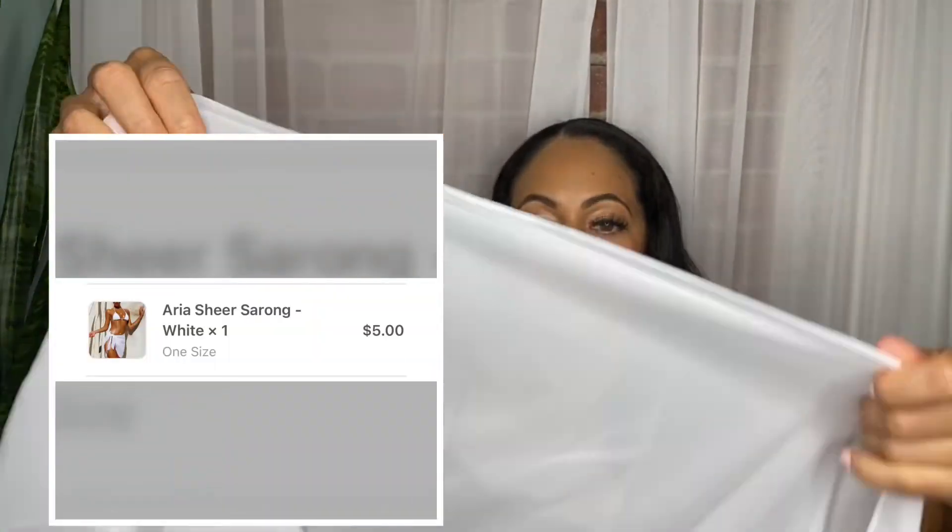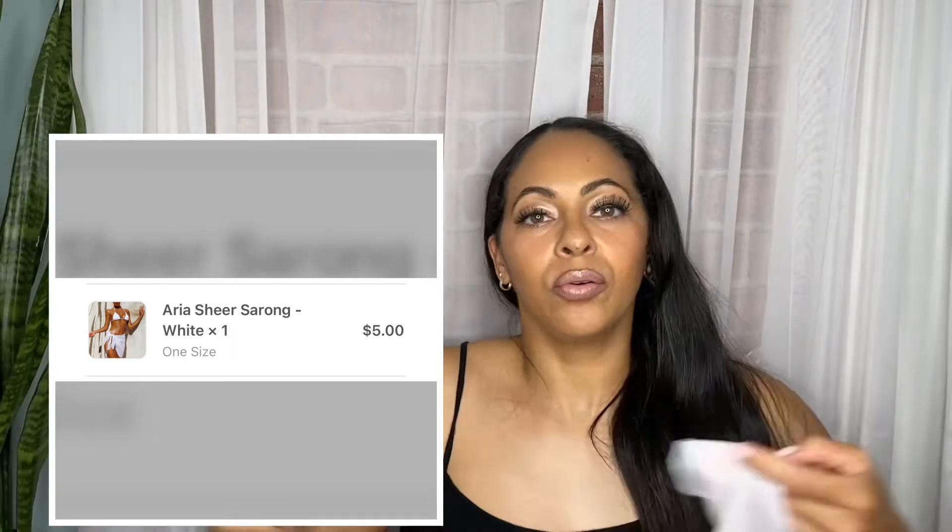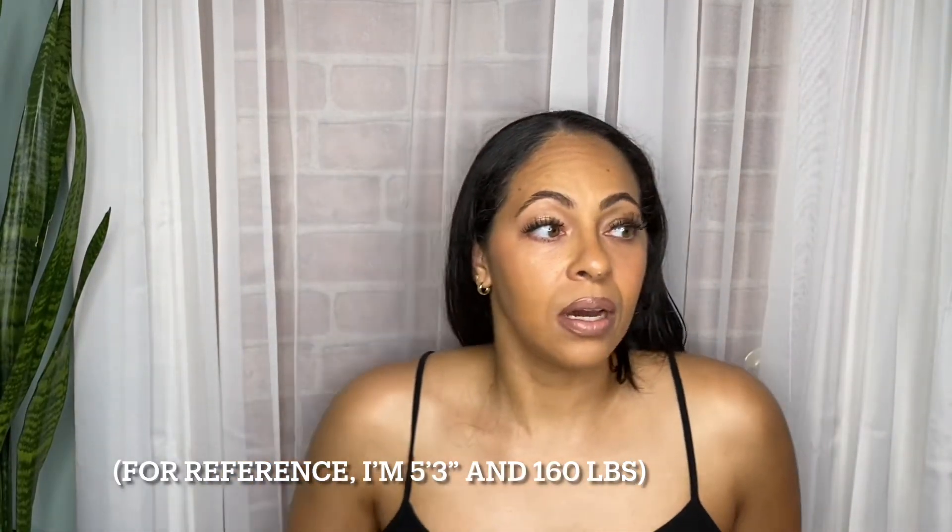I got one cover-up in black and one in white — just regular, nice cover-ups. I'm showing you these now because these are the cover-ups I'm going to be wearing throughout the entire try-on section of the haul. I believe I got all the bathing suits in a size medium, so let's go ahead and jump right into it.